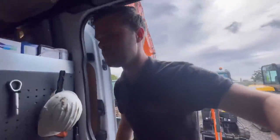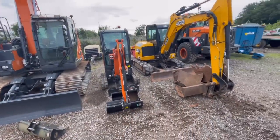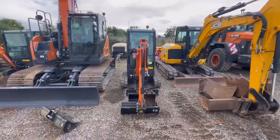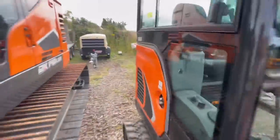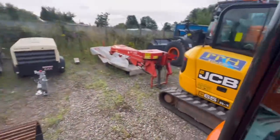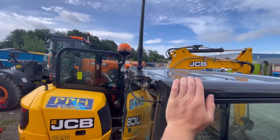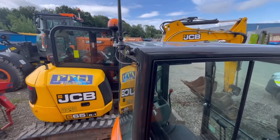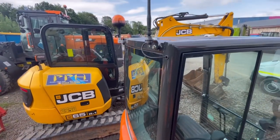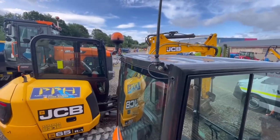Morning, open for business, it's Monday. First job of the day is that digger there — needs a green beacon fitting to it. It was sold to a customer and then sold to a different customer, and they are wanting a green beacon on it. I just want this to be a quick job because I've got other things I want to do today.